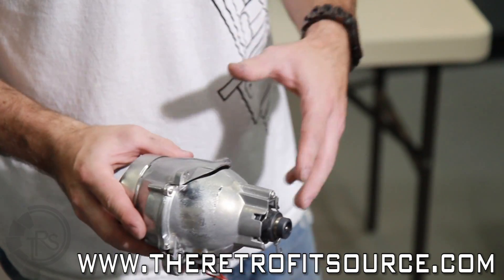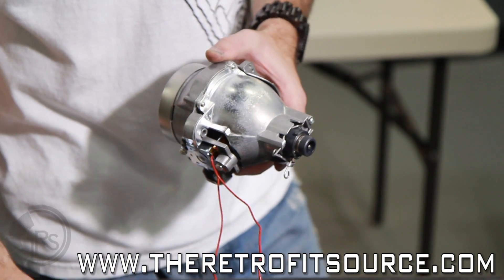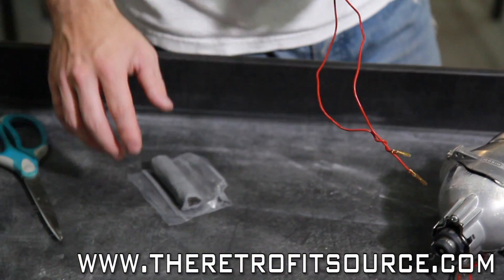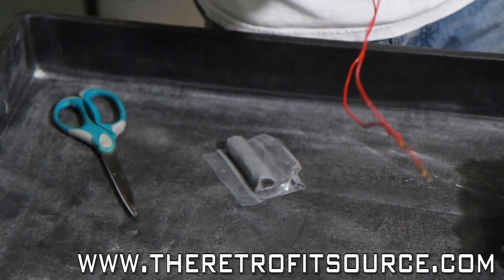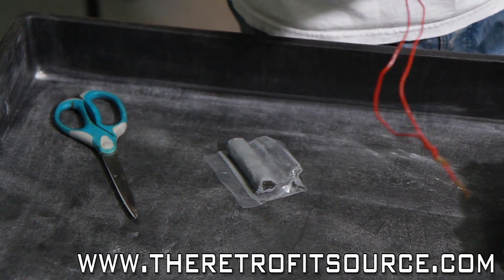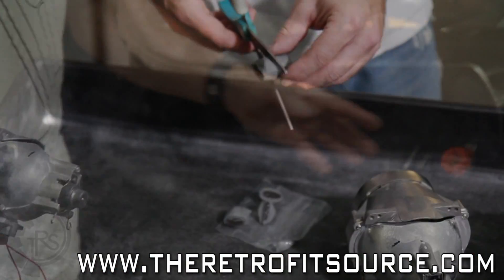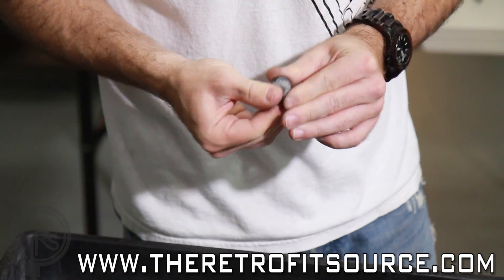So once you have the bulbs in there, basically what we're going to do is use our gum epoxy — the two-part epoxy that we showed you earlier. We're going to cut up a couple little bits of that and ball it onto the back of the projector into a few key places where it's going to meet the reflector.